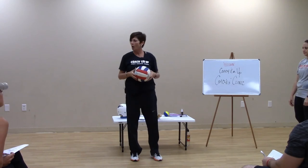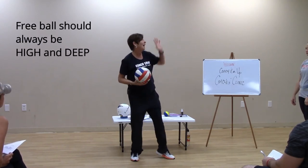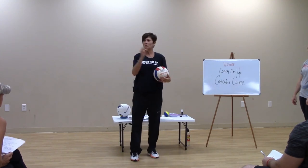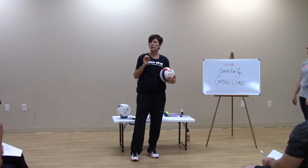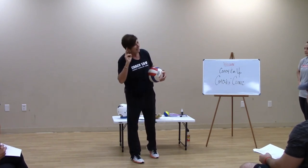A free ball should always be high and deep — high and deep in the court. So get their attention: everybody, a free ball should always be — tell me. High and deep. There you go. A free ball should always be two things — tell me. High and deep.